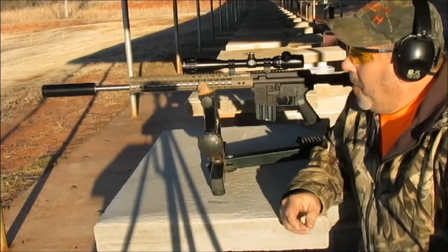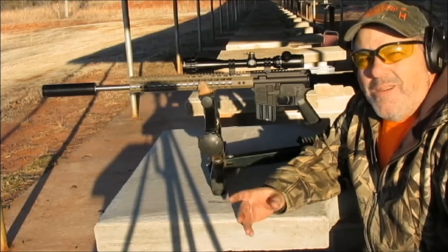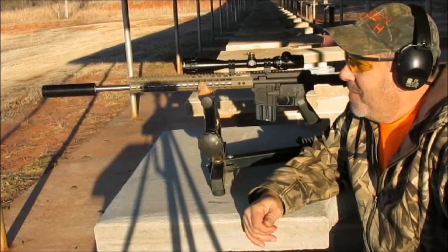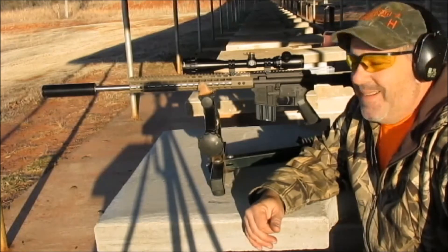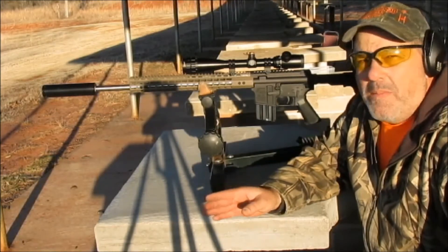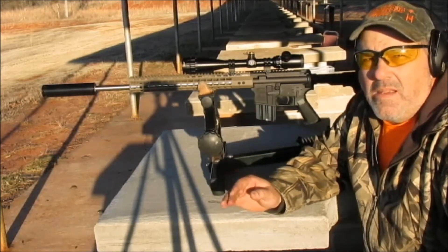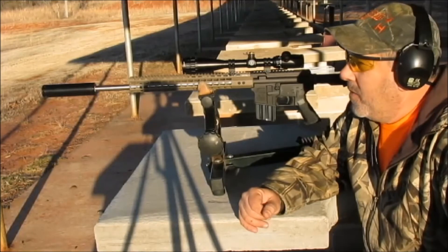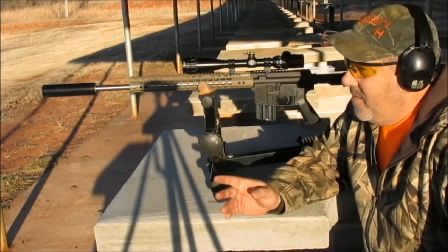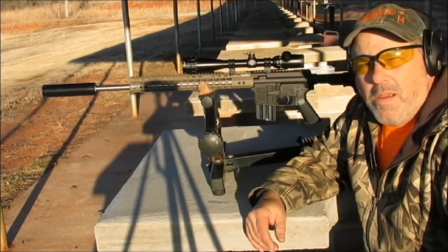Well, it kind of opened up my group a little bit. As you can tell, it's still deer possible. It's going to be one of those deals, kind of going to have to play it by ear. I will probably not shoot it suppressed at a deer. I've got too much admiration for an animal to have such a big grouping. But maybe we'll get it figured out before I shoot a deer and have it grouping real good.